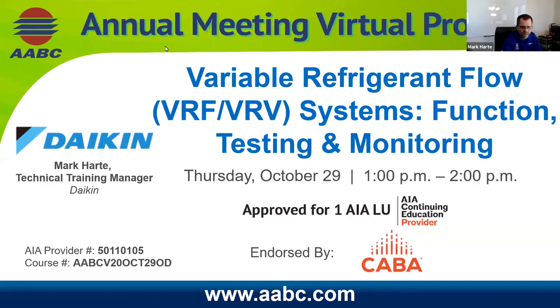Thank you. As you can tell by the introduction, I'm an older guy. I've been with Daikin for 14 years. What we're going to talk about today is VRV systems — variable refrigerant volume. A little different from VRF as far as the functionality. We've got a lot of information to cover. If you have any questions, put them in the Q&A and we will cover them at the end.